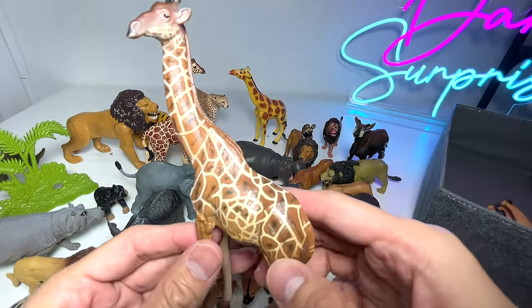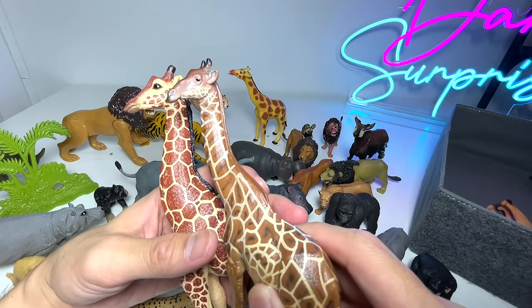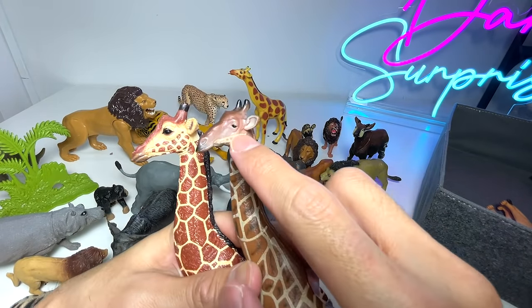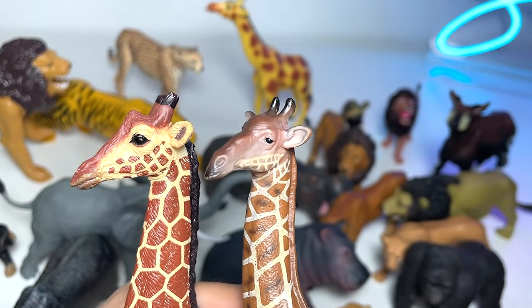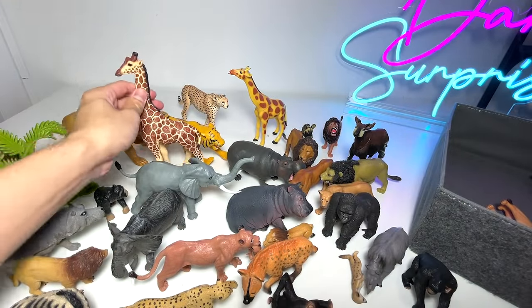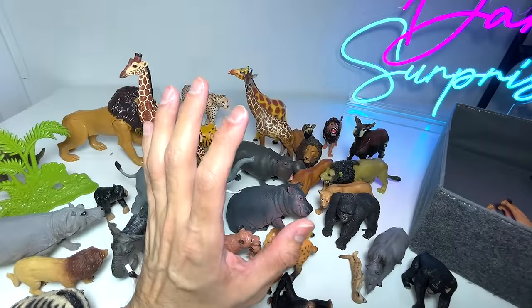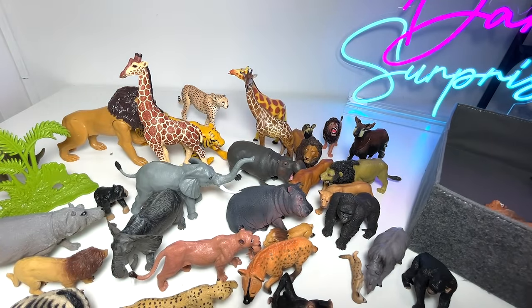Another giraffe — this is a pretty high-quality giraffe. These two giraffes are equally cool. The eyes for this giraffe might be a bit too small. In case you guys don't know, giraffes have really beautiful eyes — they have huge eyes and their eyelashes are extremely long to prevent dust from entering their eyes.